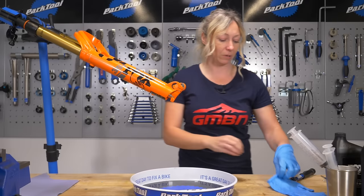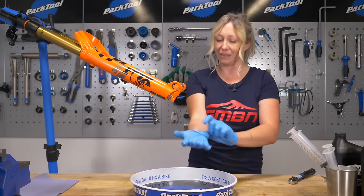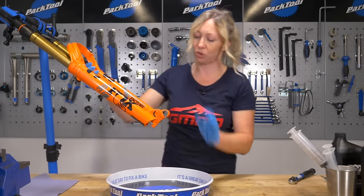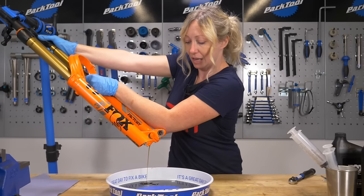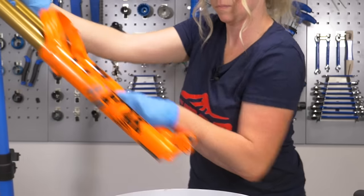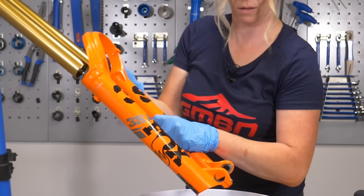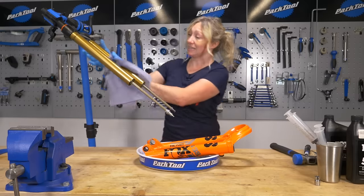At this point I like to put some gloves on — I've got some nitrile gloves here just to protect my hands and keep them clean. Then get it over your tray or a bucket or an old bag or something to collect the oil. Make sure your o-rings are at the top and just give them a good pull, and there it should all drain out.